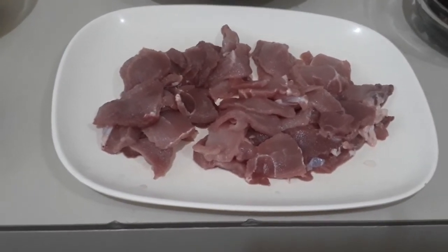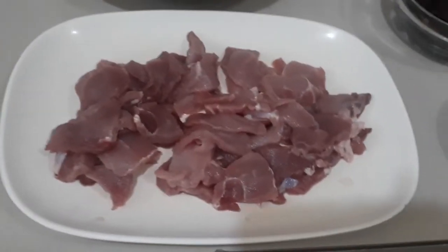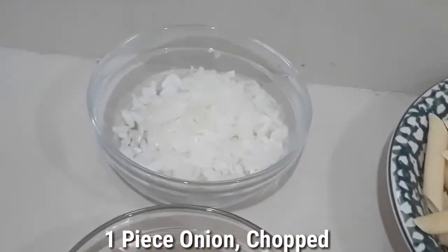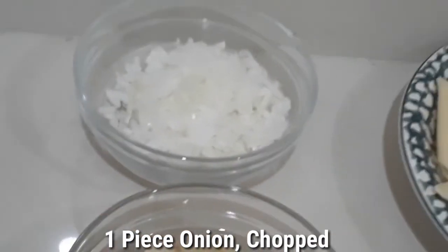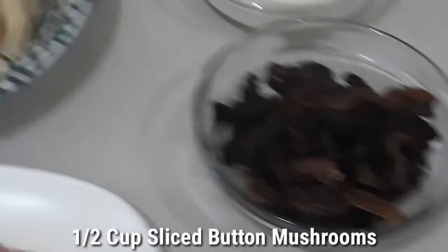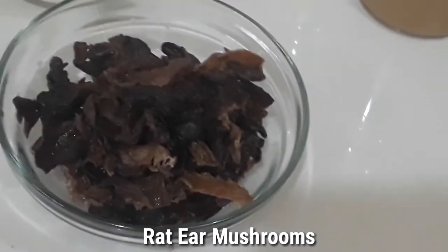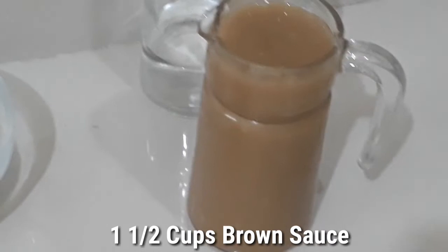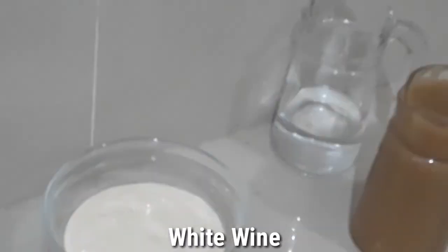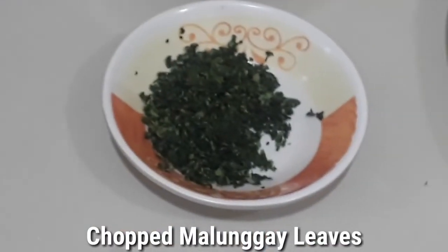Our main meat is pork slices. For vegetables we have chopped onions, sliced button mushroom, and rat ear mushroom. And of course our brown sauce and our cream.